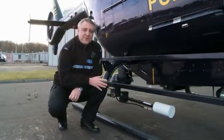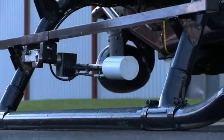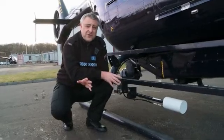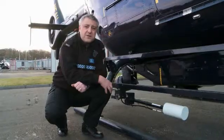The aircraft is also fitted with a microwave downlink transmitter, and this is the aerial here. When the aircraft is flying, this will be pointing straight down to the ground, and this enables the crew to transmit the TV pictures from the camera system to receivers in the control rooms at either Northumbria or Durham force headquarters, or to any mobile receivers which we can give out to our colleagues on the ground.